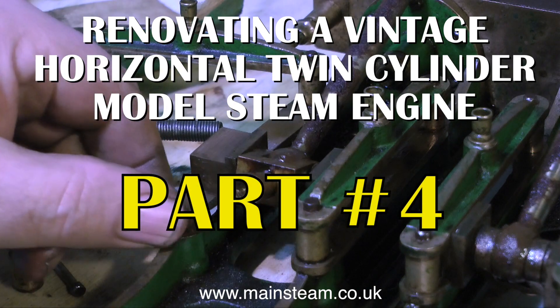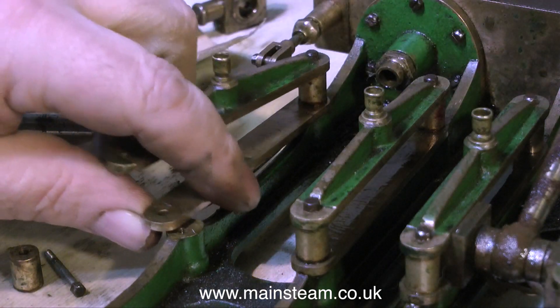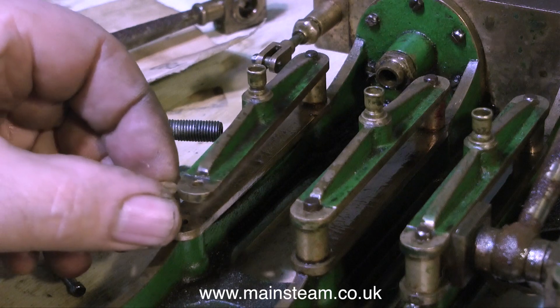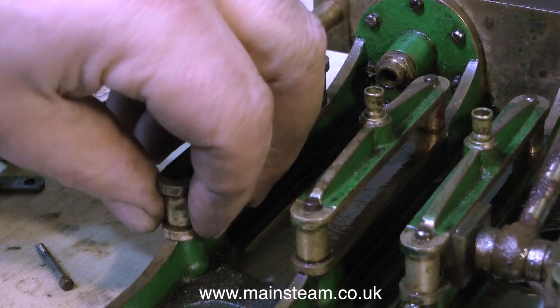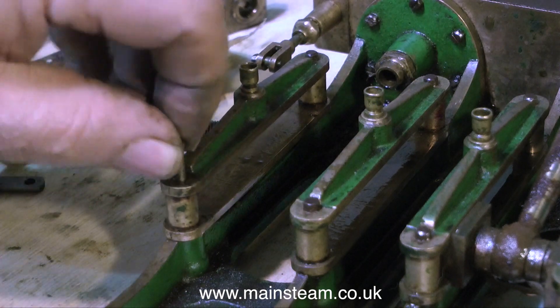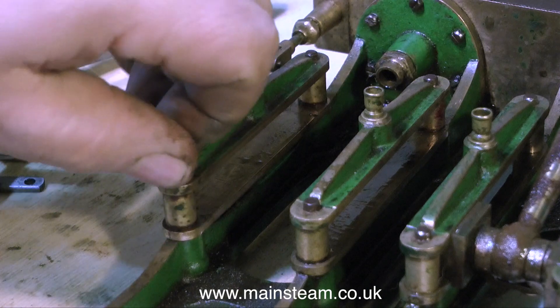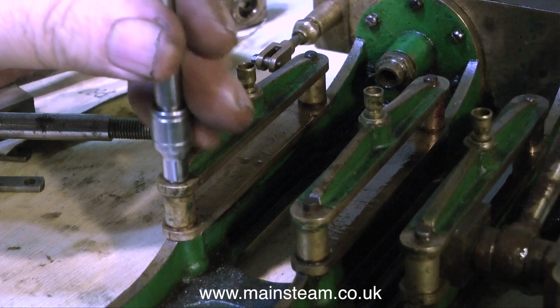At the start of part 4, I'm removing the crossheads from the crosshead guides. When you do this, you only have to remove one crosshead guide. You don't need to take the lot off, because as you can see, it just swings clear and allows you to pop the crosshead out of the guide. And the same with the other side. In the fullness of time, these guides are all going to be removed for cleaning, polishing, and repainting.